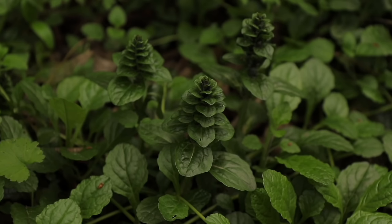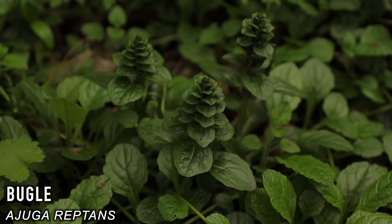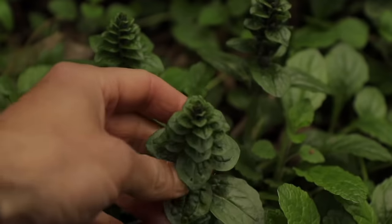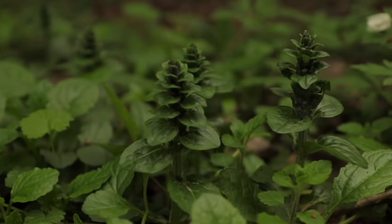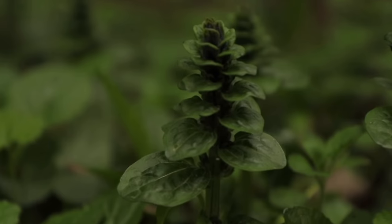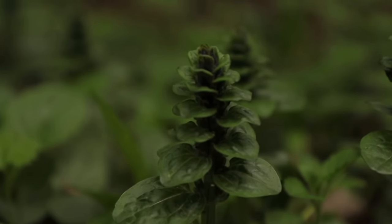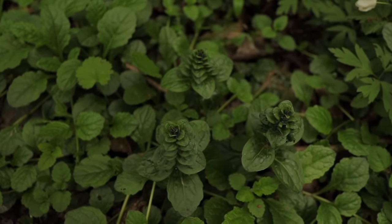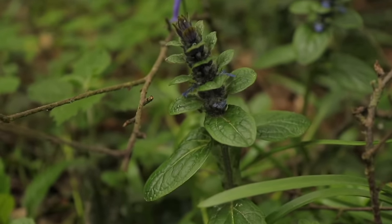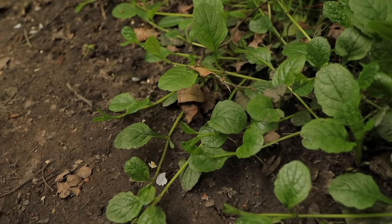Bugleweed is a common perennial plant that grows in shaded areas of deciduous woodlands. It's a member of the Lamiaceae family, and both the leaves and shoots are edible. However, it is more commonly used externally for the treatment of wounds. It contains substances also found in Digitalis plants, which have been used in treating heart conditions, and is more often used as a homeopathic remedy to create medicated oils and ointments. It's good for throat irritations and mouth ulcers.